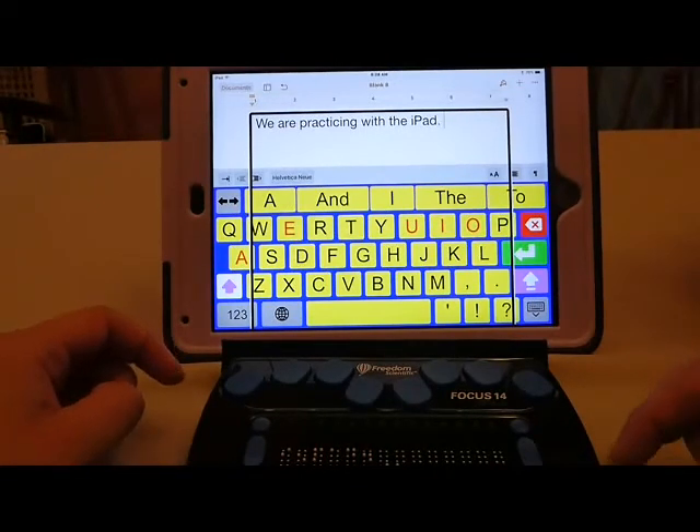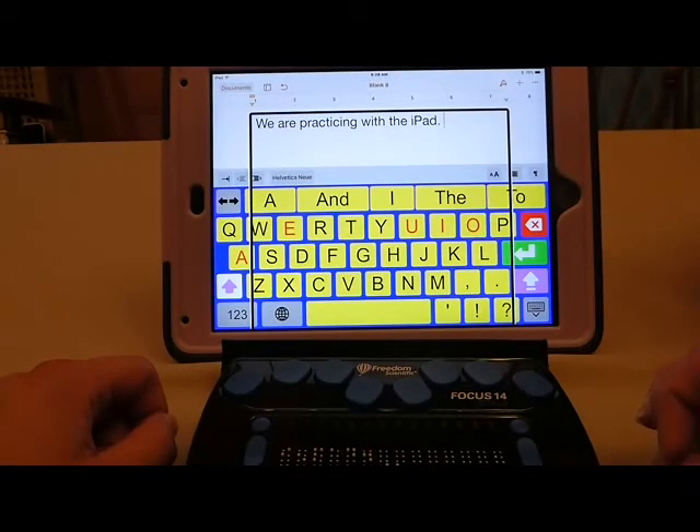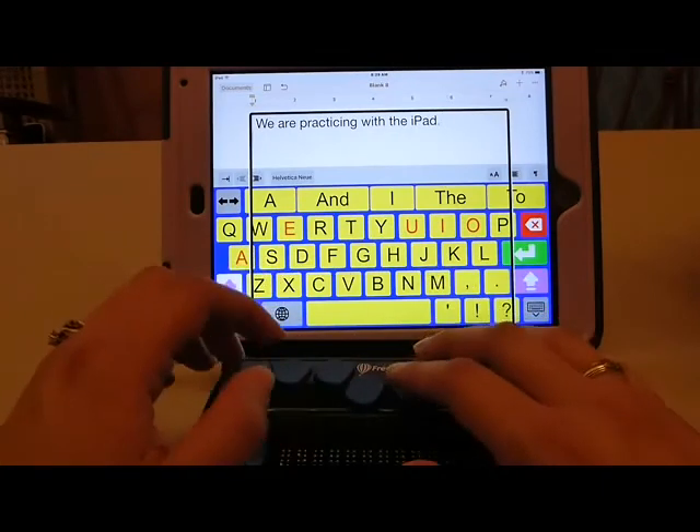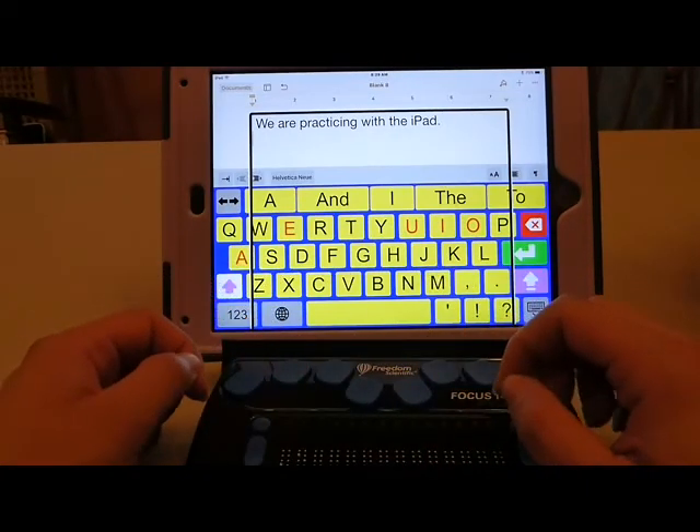So as you can see, I went back and fixed a mistake — I went ahead and deleted the whole word. If I go back and make a correction in the middle of a word once it's translated, it may insert a contraction incorrectly. So it's a good idea to minimize frustration — if you've already had it translate a word, go back and actually backspace through the entire word. I can also do new line with dot 8 and space, and so now I'm on to my next line.